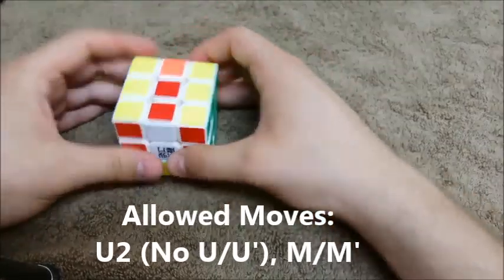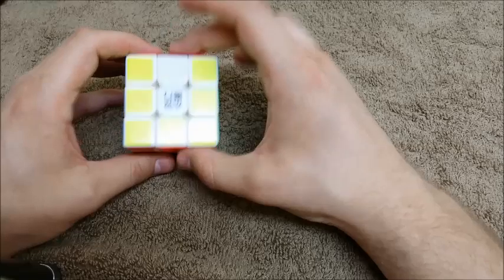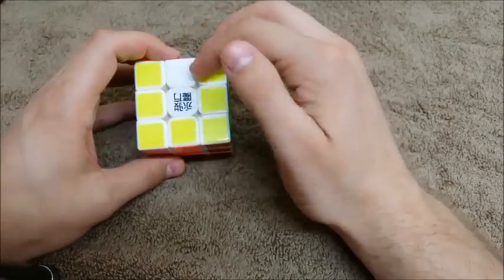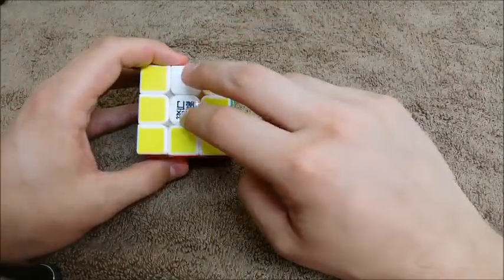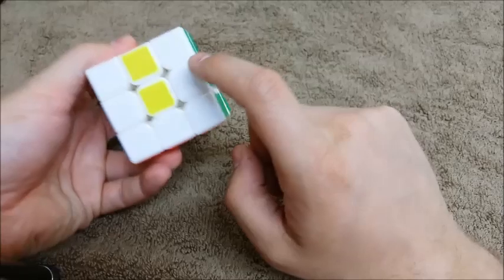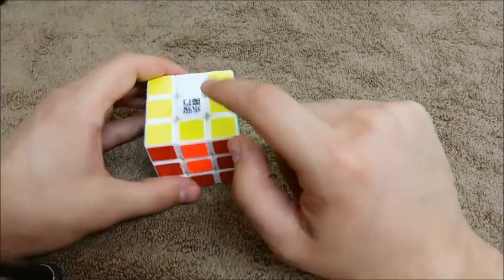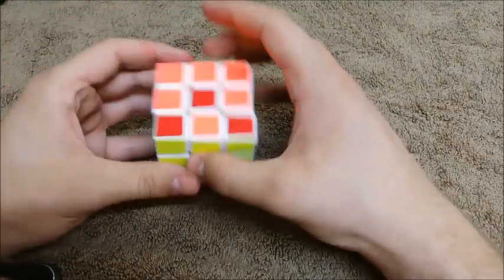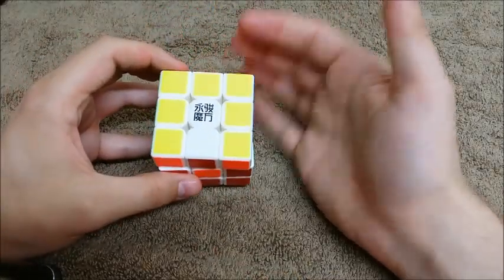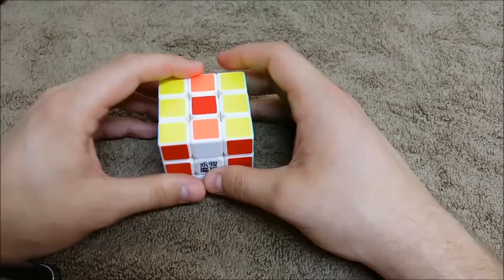So the final step is we're going to solve everything else — the last four edges basically. There are a lot of intuitive ways you can figure this out, but one of the best tips I've heard was: look at the top, and if you have two in a row and then one that's not, look at the bottom and look for the same thing. If you have two and one, you want to take your two and one and put them kind of above each other. So now I have my two ones here and my two ones here, and I want to bring that two-one up to the top and spin twice.